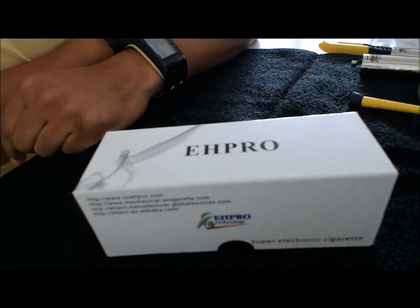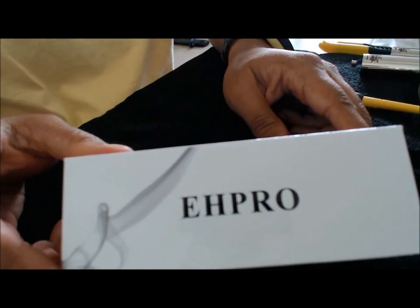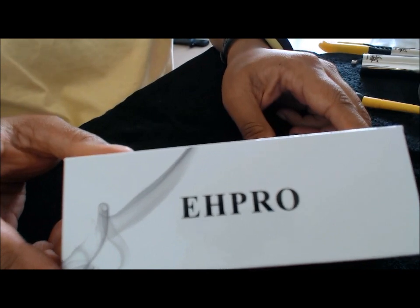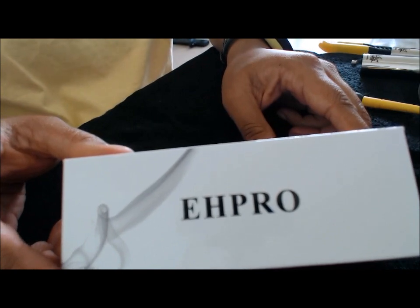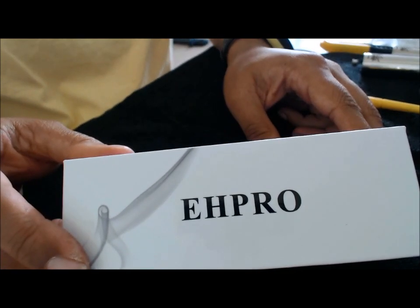Hello everyone. I'm going to do another review on the Caravilla Clone by Efro. By the way, it's Veteran's Day, so happy Veteran's Day to all the vets out there. I picked this up at White Stag Vapor.